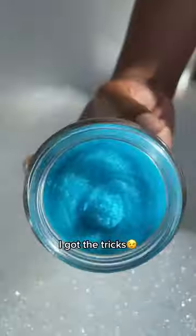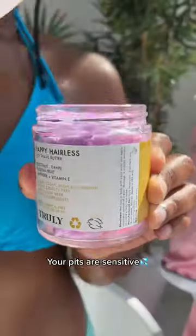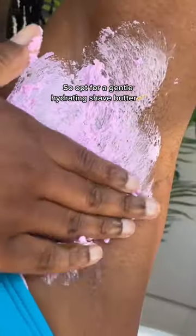At dark pits, I got the trick. Start with a gentle exfoliator — dead skin and clogged hair follicles might be the cause of the darkness. Your pits are sensitive, so opt for a gentle, hydrating shade butter.